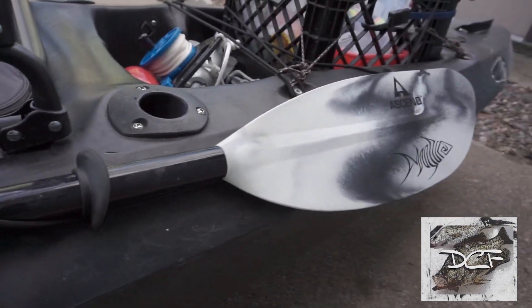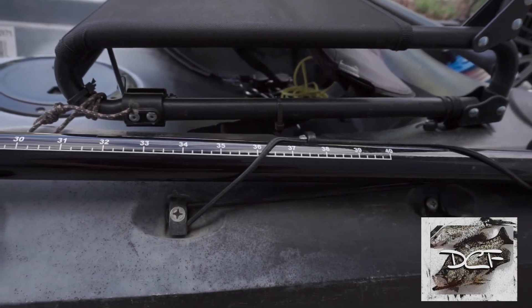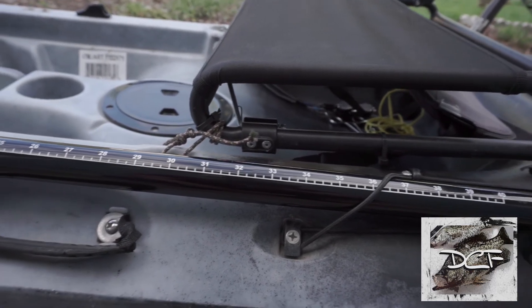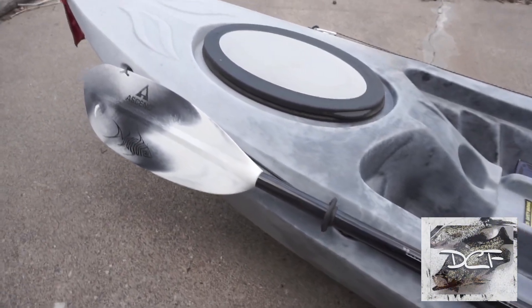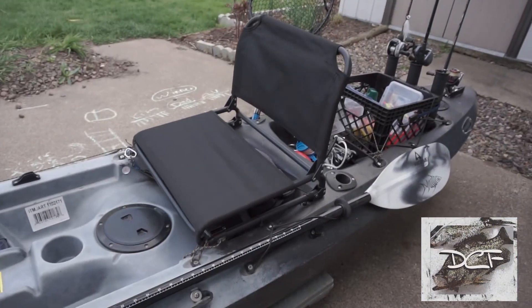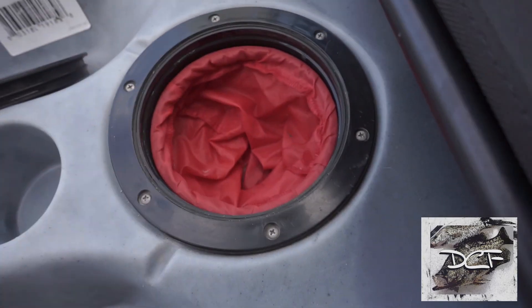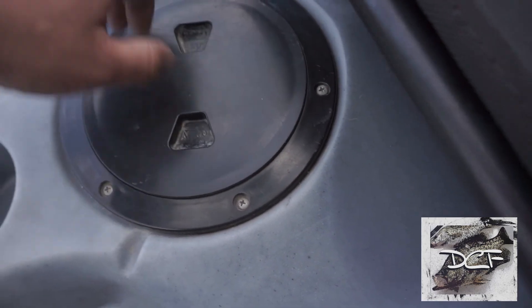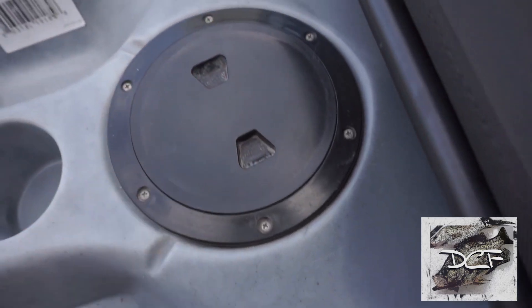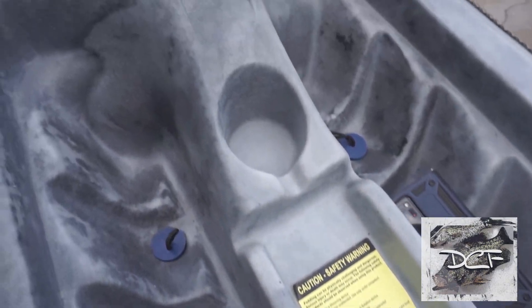I got a longer paddle — I believe this is 250 centimeters — which works a lot better now that I'm sitting up higher. I also have a dry storage here where I put my keys and wallet, two cupholders, and a little tray where I throw my jigs and whatever I'm using.